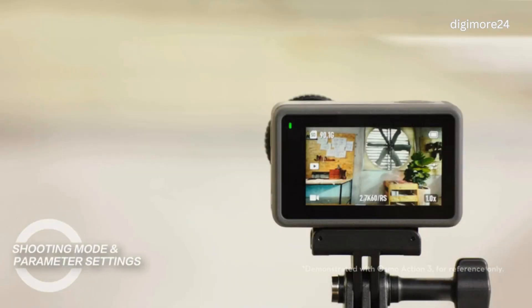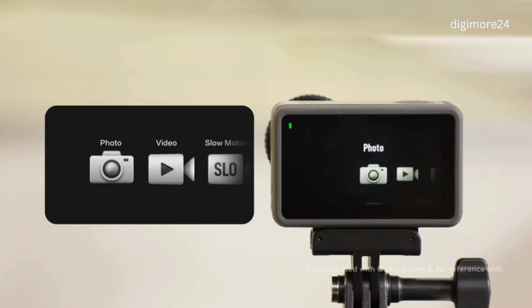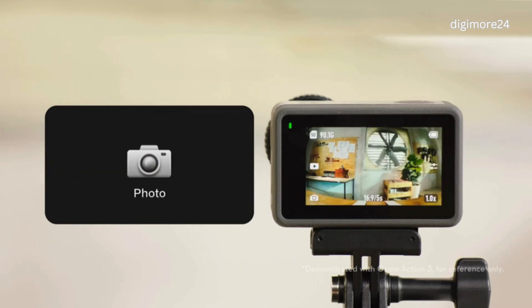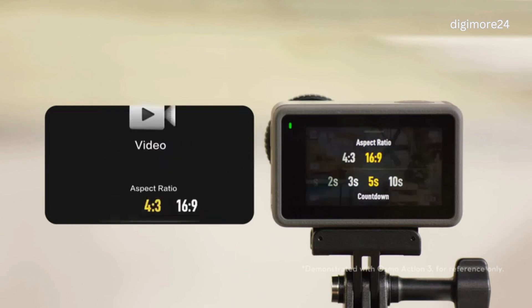Shooting Mode and Parameter Settings: In the middle of the camera view, you can swipe left or right to set the shooting mode. You can switch between various shooting modes such as photo, video, slow motion, and more. In the camera view, swipe up to set the shooting parameters. In Photo Mode, you can set the aspect ratio and countdown time.